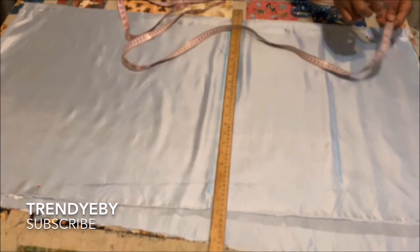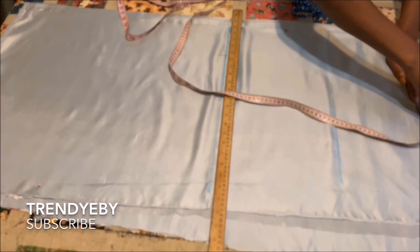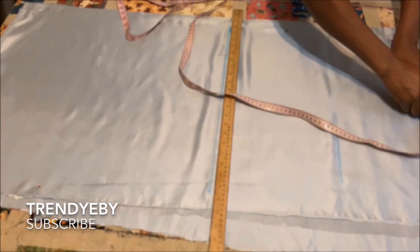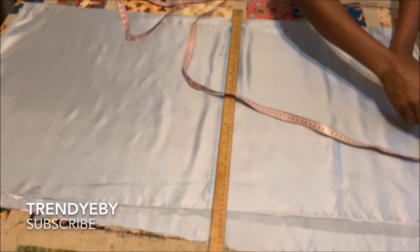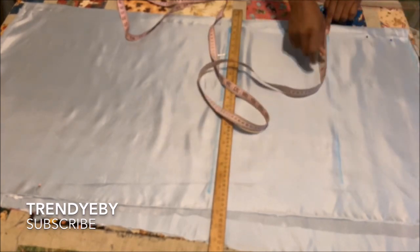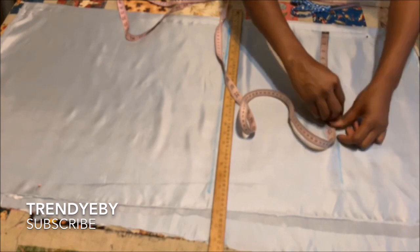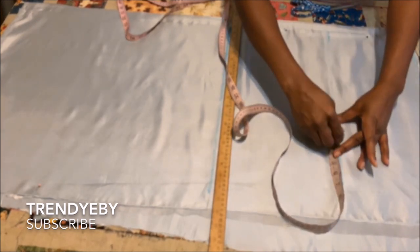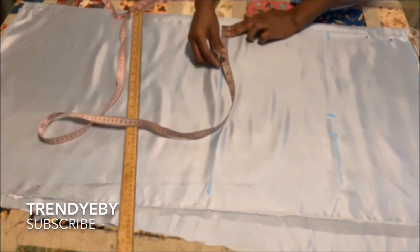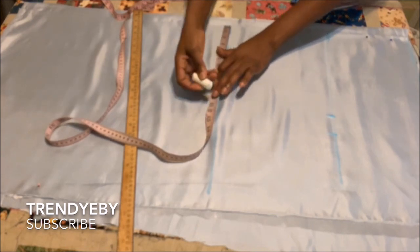After marking your vertical lines, go to the waistline and place your waist measurement divided by 4, plus 1 inch for the dart allowance, plus one and a half inches for the side seam. On the hip line, you divide your hip by 4 and place that measurement plus one and a half inches as seam allowance. I like to add more seam allowance — it's better to have more than less. Whatever measurements you have for your knee or hip, you're going to minus one and a half inches and place that measurement on the knee line.